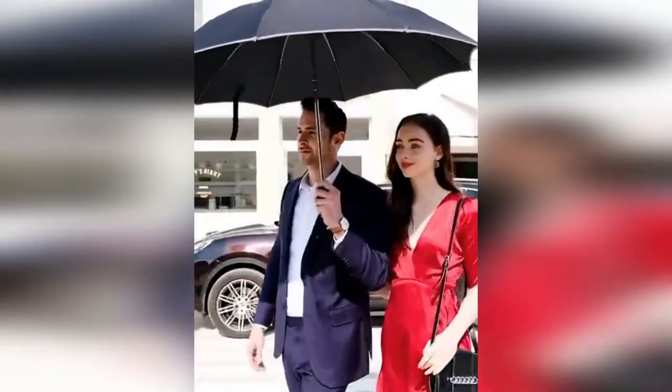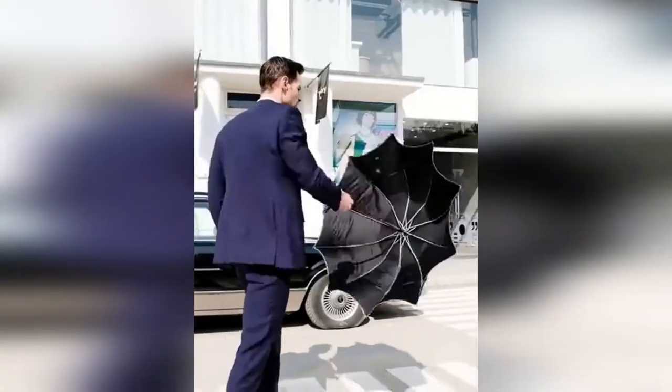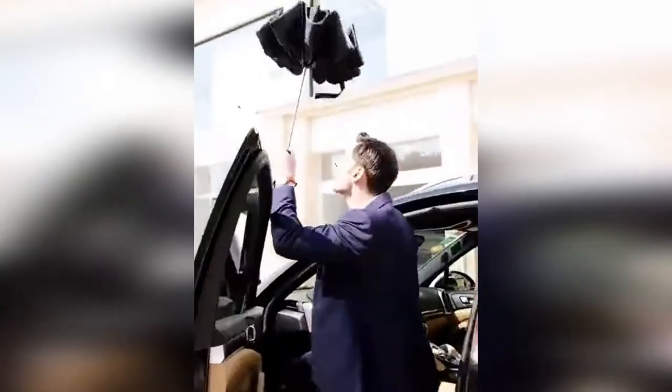Among the interesting things about the 90Points fully automatic folding umbrella, it is also worth noting the fabric, which is water-repellent. In addition, the material does not allow heat to pass through, so in summer the umbrella can be used as protection from the sun.